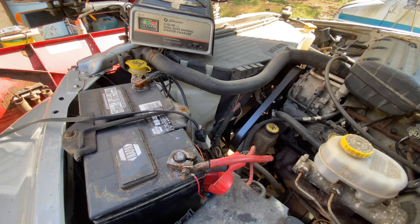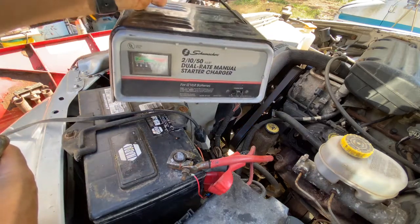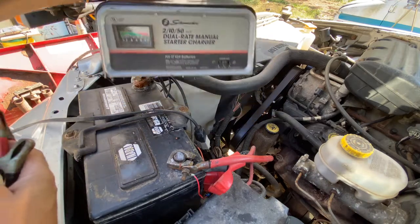We have our charger sitting here, and this is just a standard charger. It's not a real new one — it's been around a little while. Not the oldest one we have, but it'll do the trick.